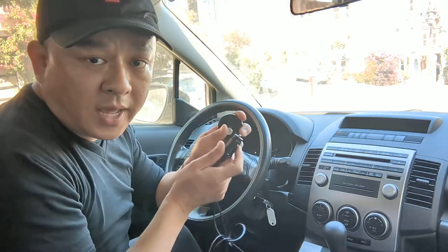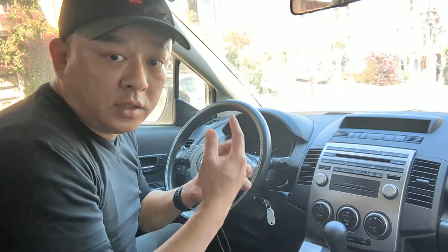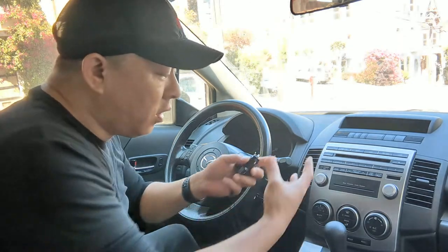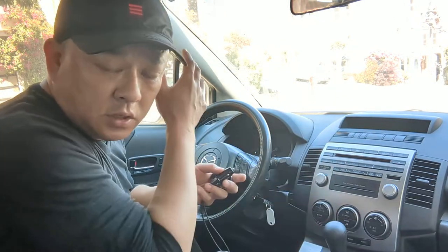All you have to do is plug in Gizmo Guy Gadget to the car and you're ready to stream music, talk hands-free, and add GPS navigation functionality from your smartphone right through this Mazda OEM factory unit.